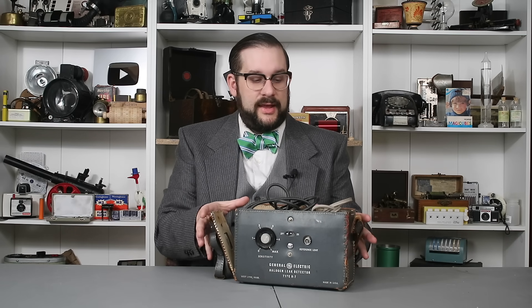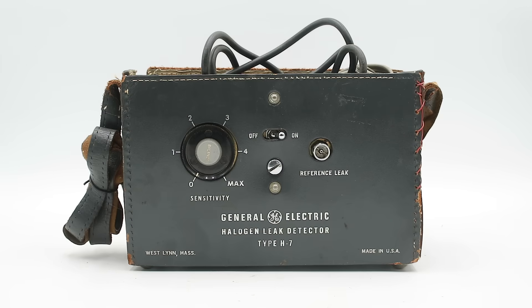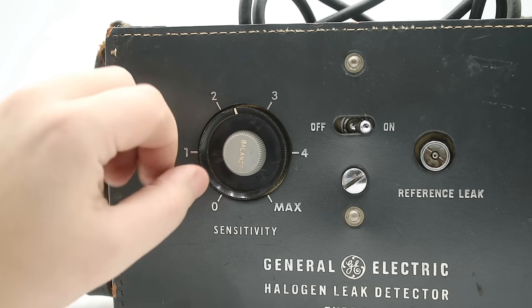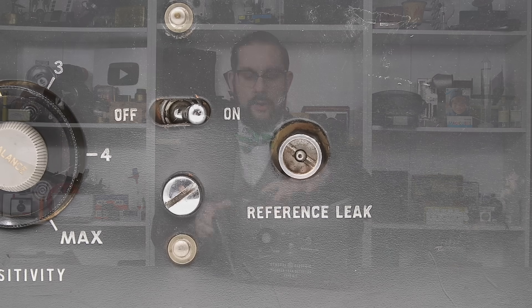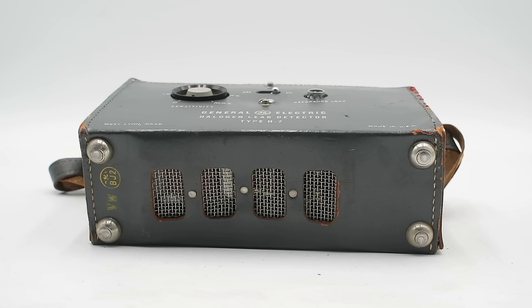This comes in a leather carrying case with a shoulder strap — as you can see, this one is missing its top flap and a lot of it is coming apart. On the front we have a number of controls including our on/off switch, an outer sensitivity knob, an inner balancing knob, and something called a reference leak. On one end we have a grill for the speaker that gives the detection output, and on the bottom a bunch of other grills to allow airflow to cool the electronics.